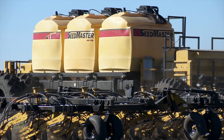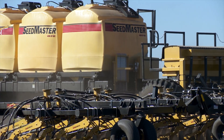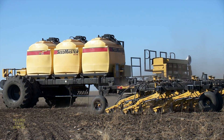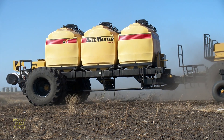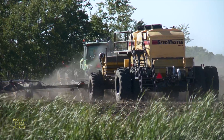This unit is a prototype, and Bojo says the production models will be compatible with toolbars from other manufacturers. But right now the demand is so strong that they're only selling these carts in combination with the Seedmaster toolbar. They plan to custom build carts according to the needs of the farmer, including how many tanks they want.